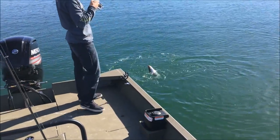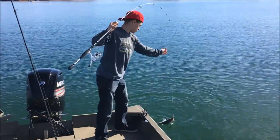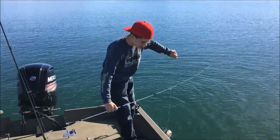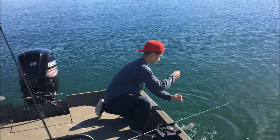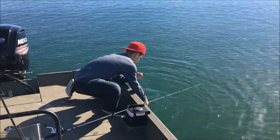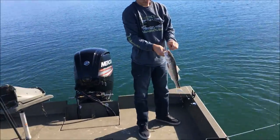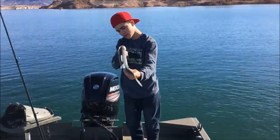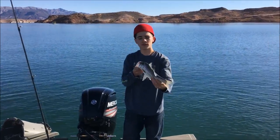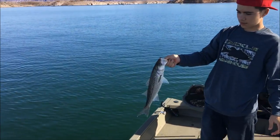He's pretty big — bigger than what we've been catching. He ate a big old jig. He might get out; he's barely hooked. That's a nice one, he's fat too. That's a good striper. He ate one of the big shads — we put a huge shad on that hook, the biggest one we caught. Got one.